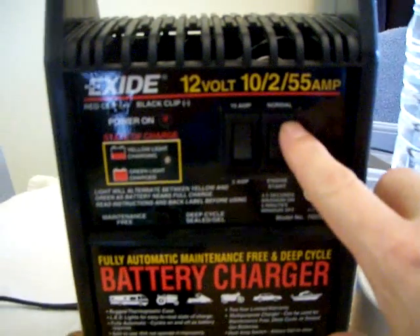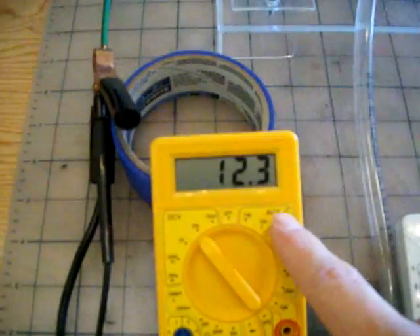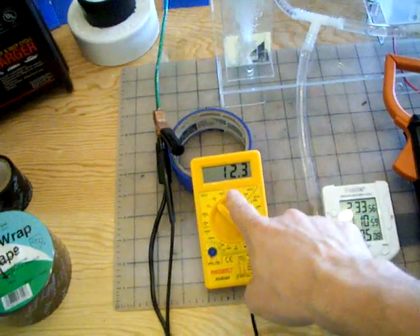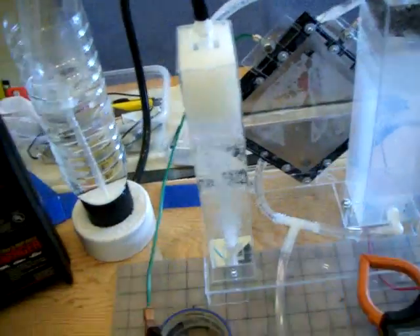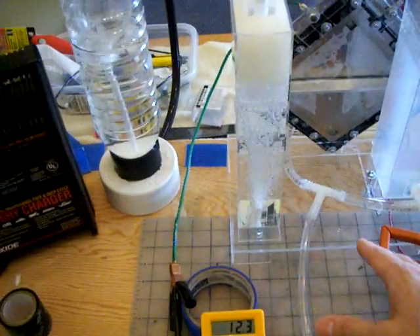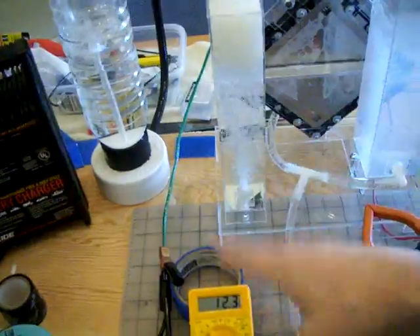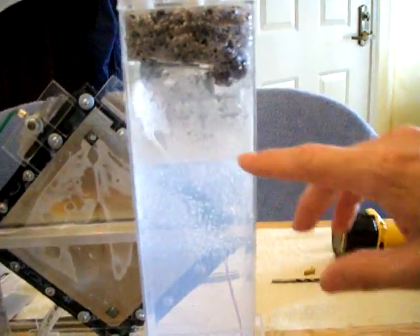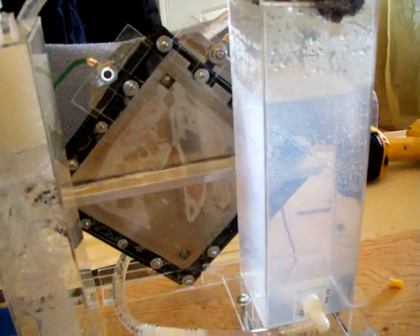So I'm putting it back on normal, which is 10 amps. It's still giving me 12.3 amps on this device. For 2 and a half hours, the voltage and amp numbers haven't changed at all, so I'm really surprised at the stability of the system. The production hasn't changed either, and since 2 and a half hours, I've lost about an inch and a half of water, which is really interesting.